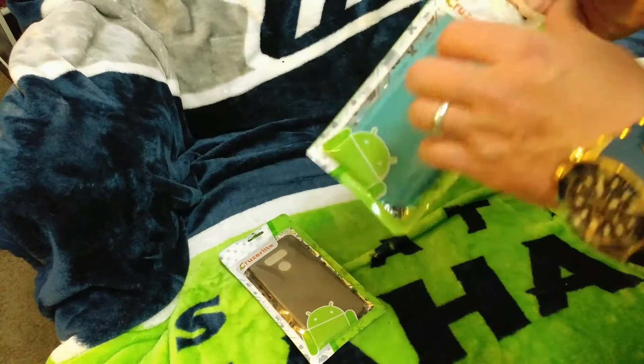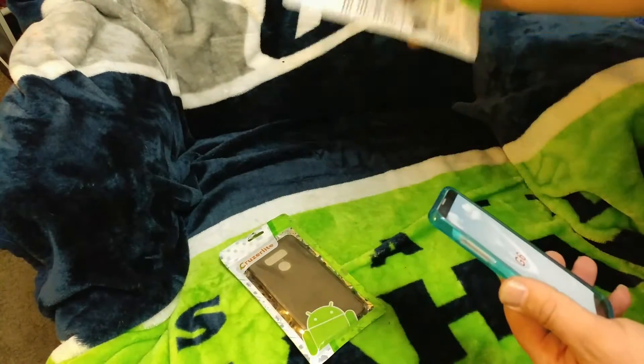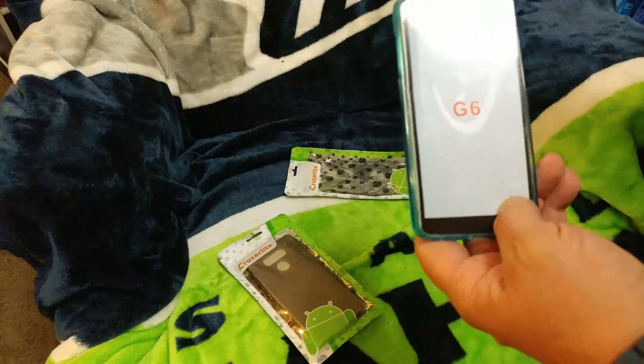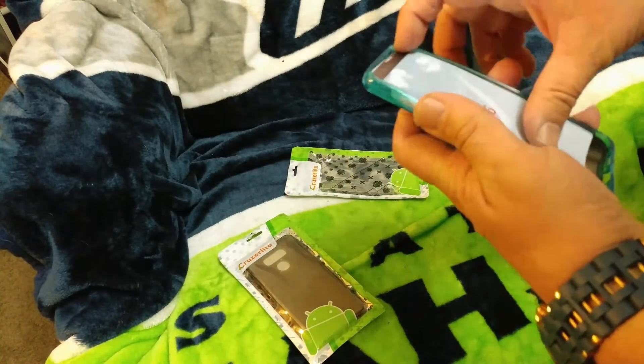These are for the G6, and unfortunately I don't have the G6 to show the device with the case on it, so I do apologize for that. I try to do my best to get a hold of these devices so I can show them in a review — I just don't have it yet. I wanted to get the case video out so people can see the cases for it, and I'll probably show them again as soon as I get hands-on with the device.